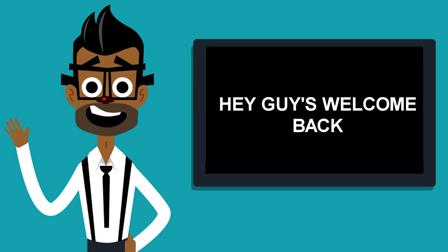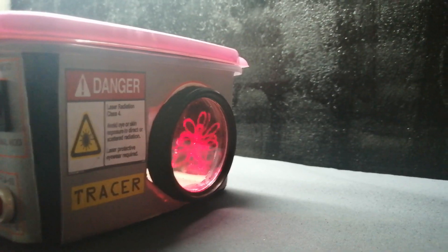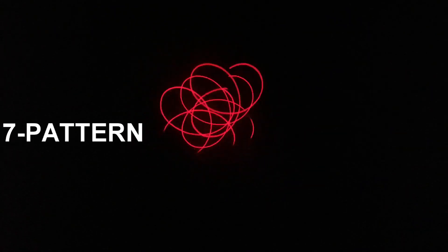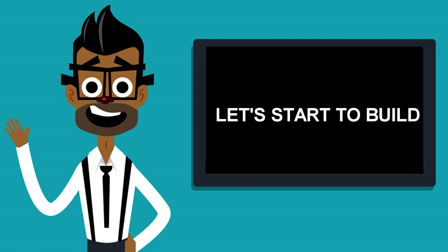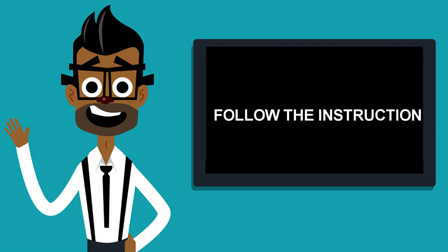Hey guys, welcome back. In this video I am going to show you how to build a simple 20-pattern auto-changing laser projector using only the CD4017 and 555 timer ICs — no programming or microcontrollers needed.